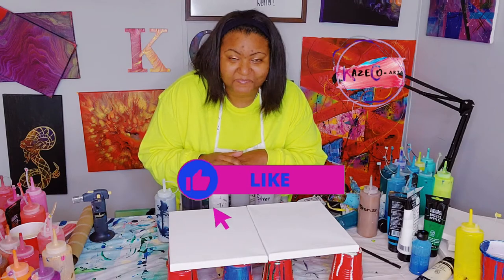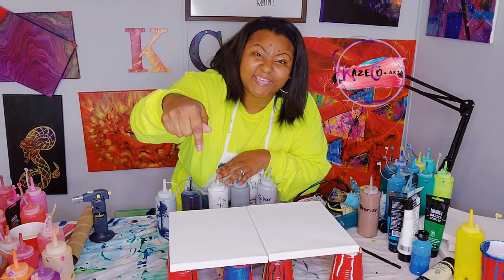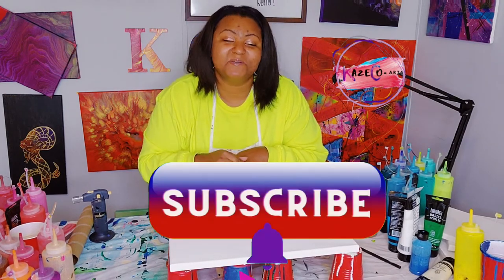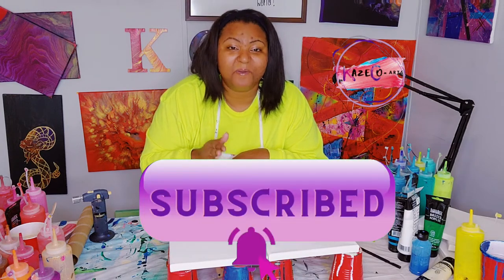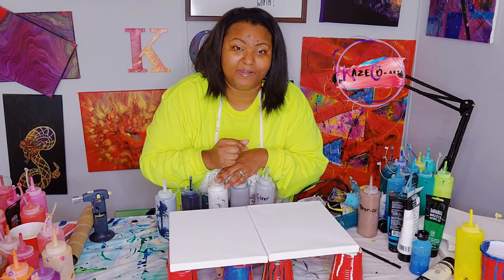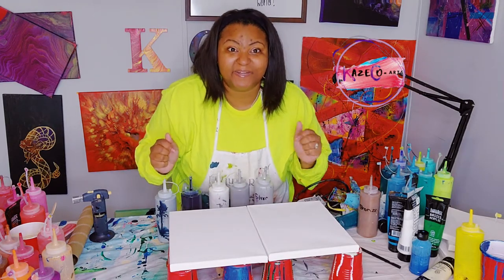But before I start, please stop the video right here and go ahead and hit the like button. It's right there — hit the like button. Make sure that you guys are following me and subscribed to my channel. Also make sure that your notification bell is turned on so that you can be notified every time I post an art video. Let's go ahead and get started.